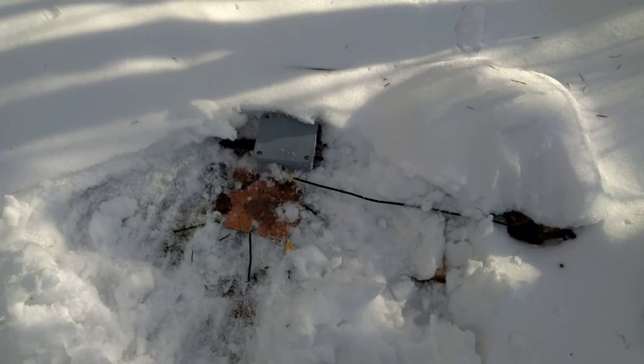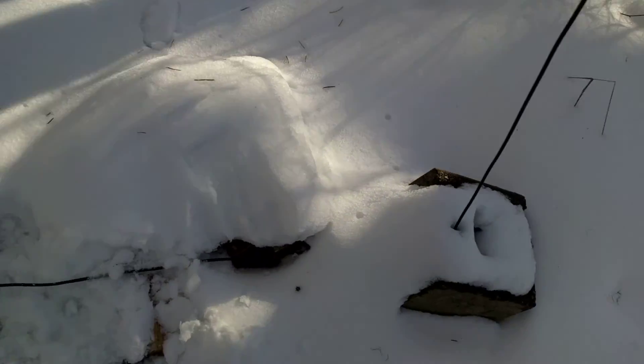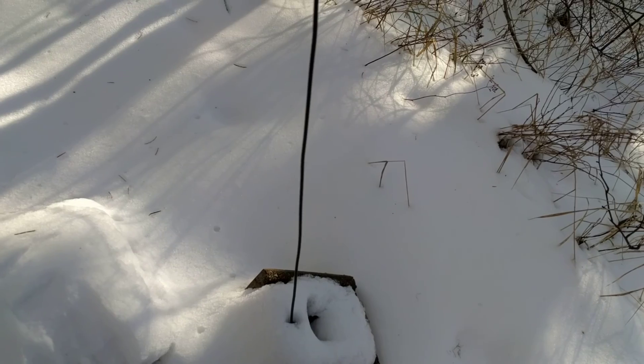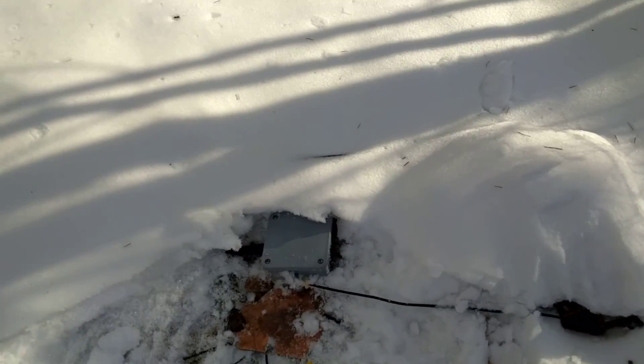Previously this wire — or this block — was set on top of this pile of wood. And it looks like it's actually been bounced off of it and is now maxed out in this direction.